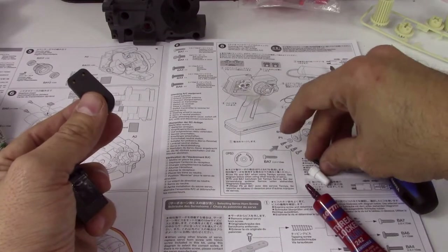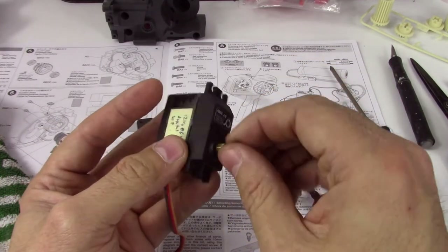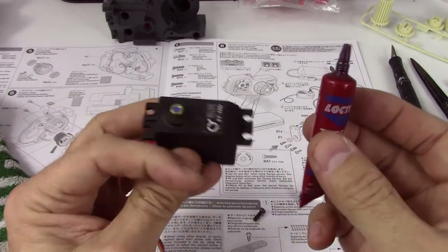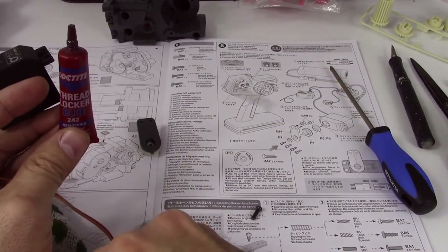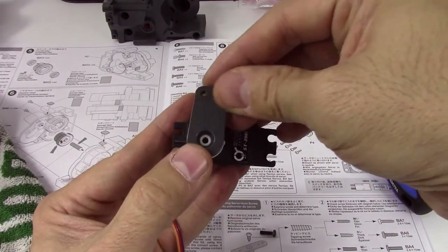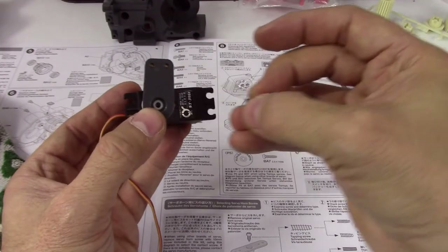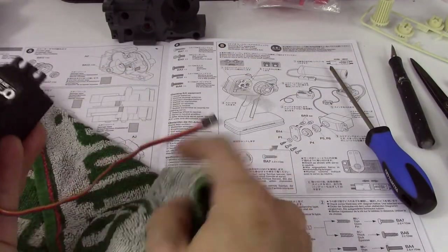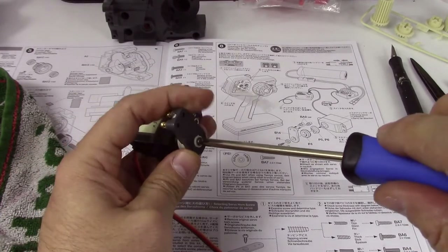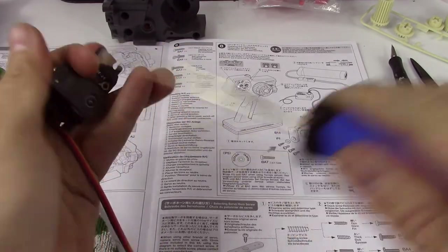This is the correct screw — an M3 — and we do a little test fit. We've got some threadlocking compound; blue is the type you want. Just a little dab in there to fill the hole slightly — we're not trying to flood it. We're putting this back to as close to 90 degrees as we can, with the little plastic washer on there. Then we wipe off any excess and use the correct size screwdriver to put it in nice and securely.